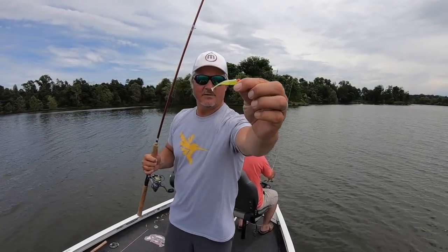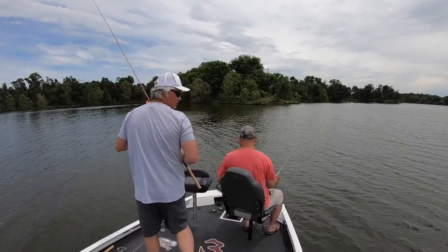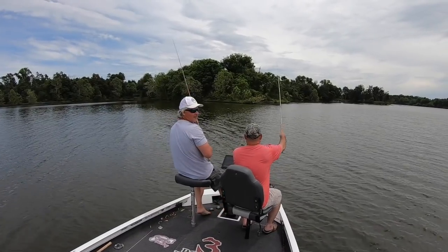Switching up to an orange head, 1/32-ounce jig. I like the action of a paddle tail, I really do.